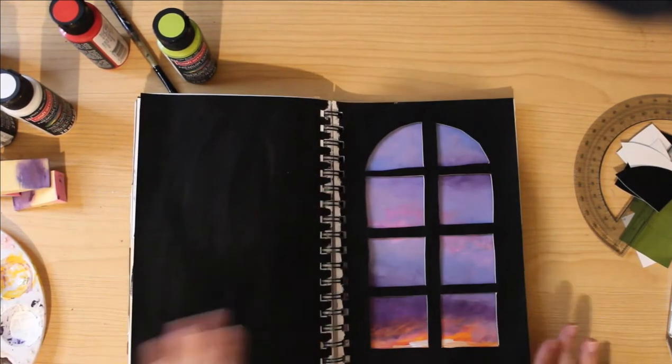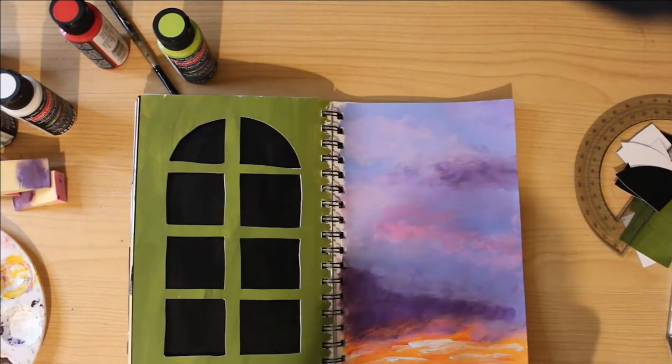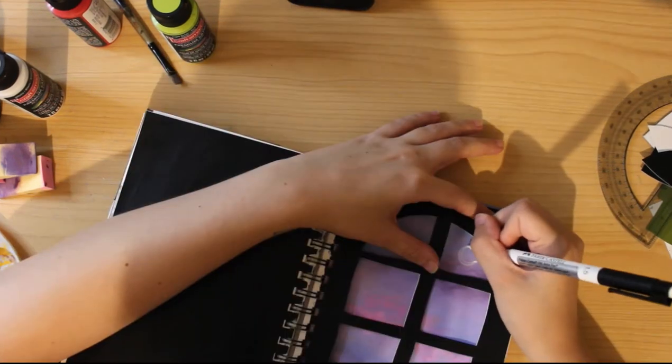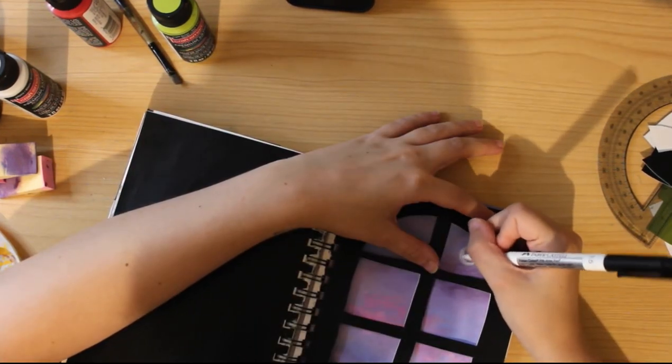You'll also notice that it's not perfect — my windows are a little messed up, the shape isn't right. But honestly, I still like it. It still looks okay even though it's a little crooked. It's okay, we move on.